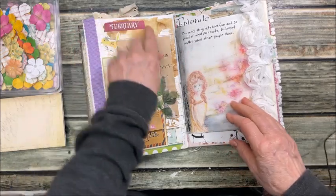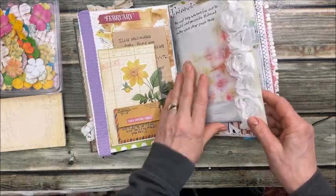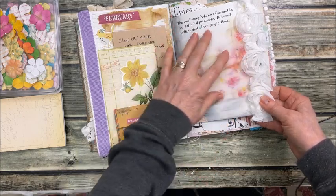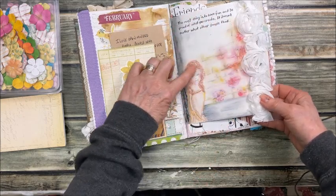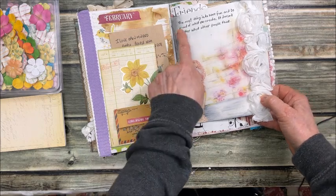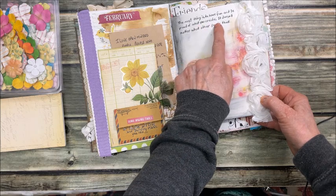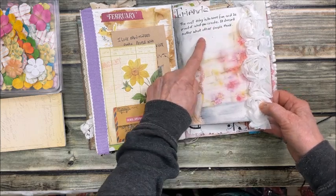So I guess we're into February. Here I took out my pastels and drew this brick background with a picture of a girl sitting there. The message here is: the most important thing is to have fun and be proud of what you create. It doesn't matter what other people think.